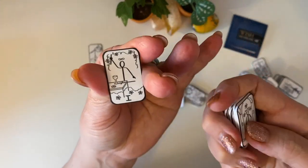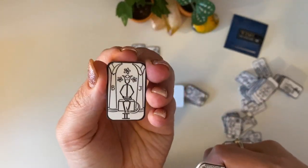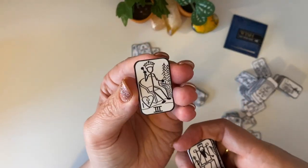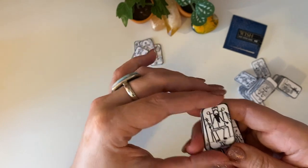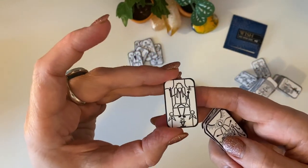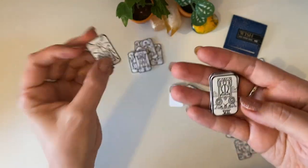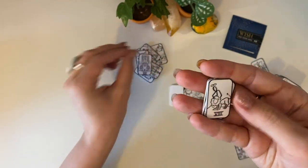Maybe I can put it in this video too — just a little quick snapshot. The Magician! These would be so good for doing charm castings. High Priestess! They're very simple, but they still have a lot of the symbols of the tarot. So cute.